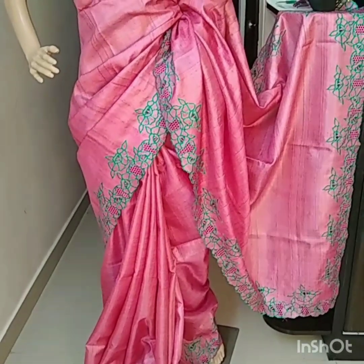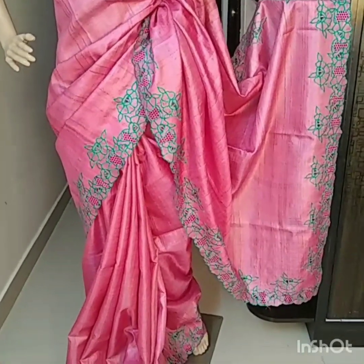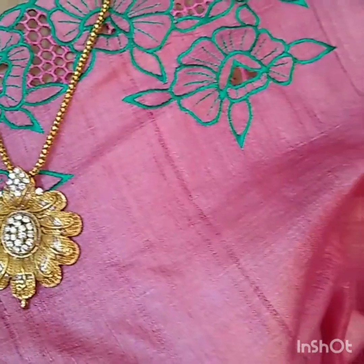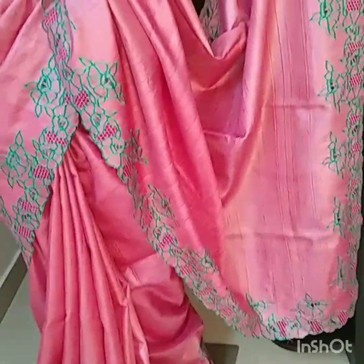Hello, good evening friends, welcome to Tassa Silk Gallery. This is the Tassa silk cut work saree, pink color Tassa silk cut work saree with peach color and green color cut work in it. It's a beautiful cut work dark green combination. The cut work is done beautifully with blouse — running blouse is there and in the sleeves there is cut work also. This is the pallu part of the saree — really beautiful work in this. Look at the blouse, look at this work, beautiful. Really nice color, beautiful work.